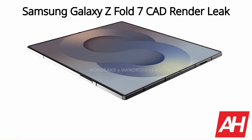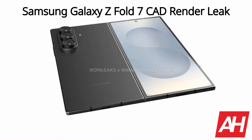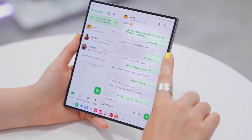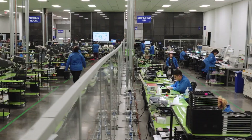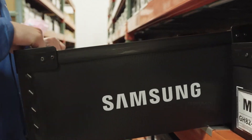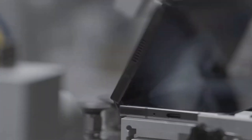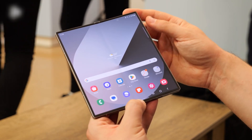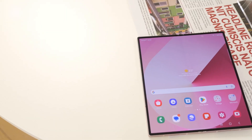The Samsung Galaxy Z Fold 7 is on the way, bringing a fresh design with a slimmer profile, larger displays, enhanced performance, improved cameras, and a lighter build. The foldable smartphone market is more competitive than ever in 2025, with strong contenders from Chinese brands like Oppo, Vivo, Huawei, and Honor. As the industry shifts toward more compact foldables, Samsung is taking a significant step forward with the Galaxy Z Fold 7.